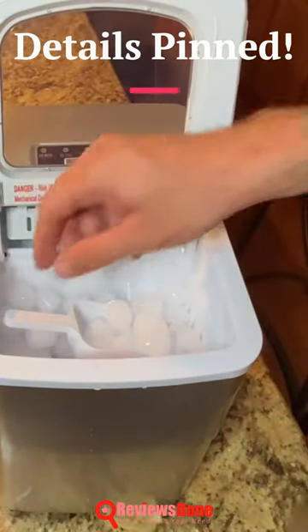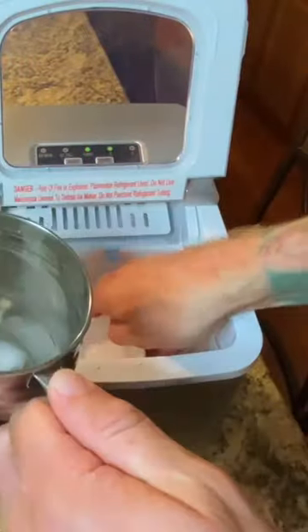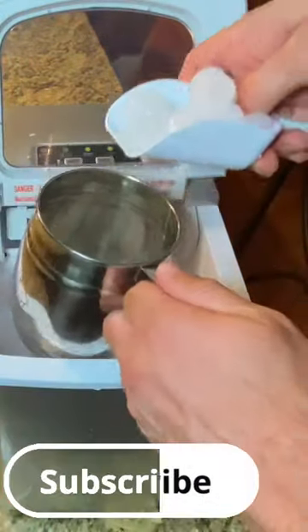As you have seen, this AG Lucky Countertop Ice Maker is incredibly user-friendly and almost a plug-and-play device. Thank you for watching this tutorial on how to operate it.